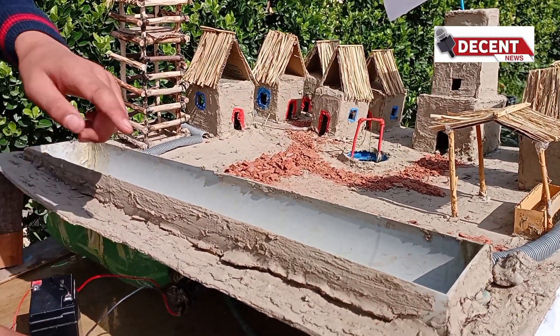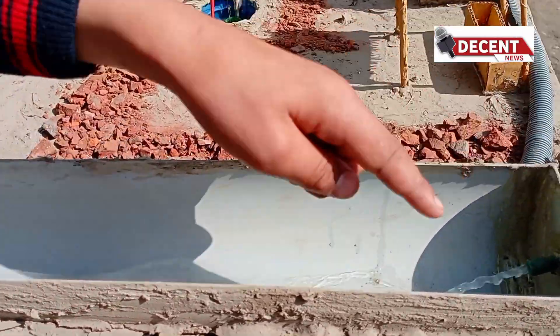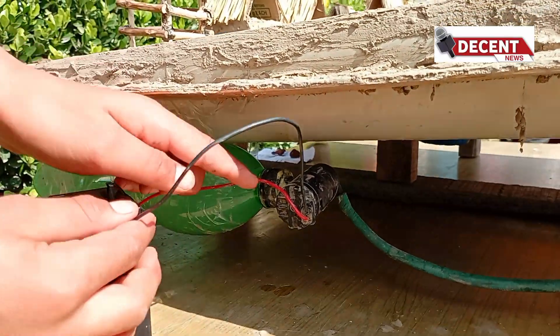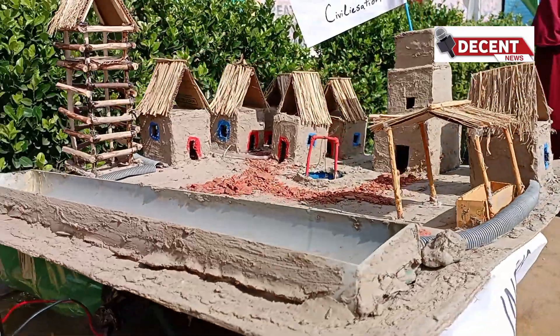Today I am going to talk about the Indus Valley Civilization. The model represents a house from the Indus Valley Civilization, made up of bricks. You can see how water comes in and goes out, demonstrating the civilization's drainage and water management system.